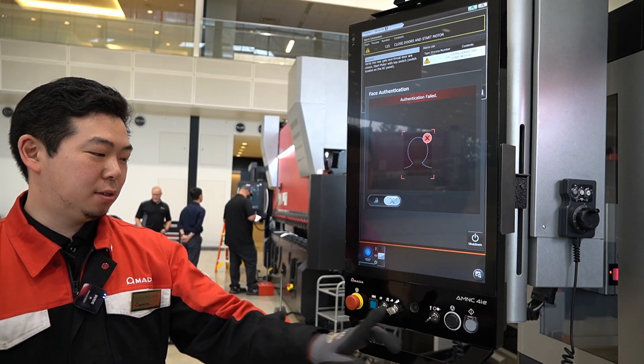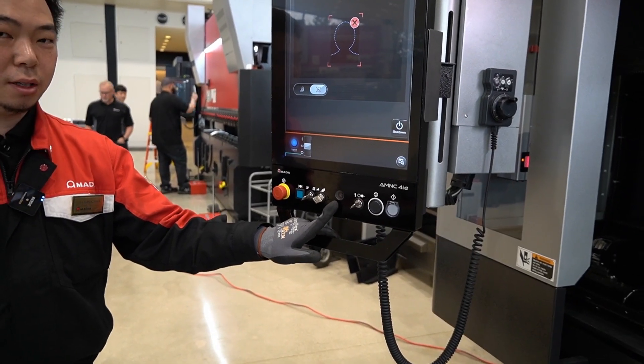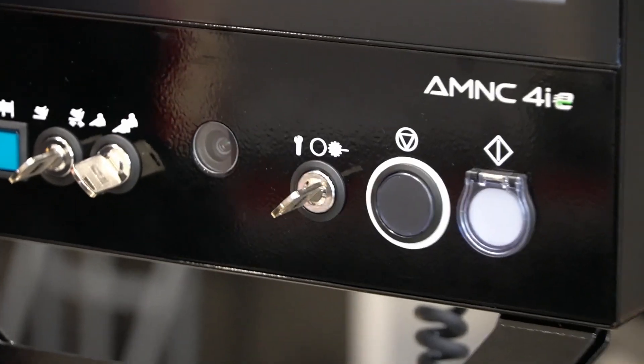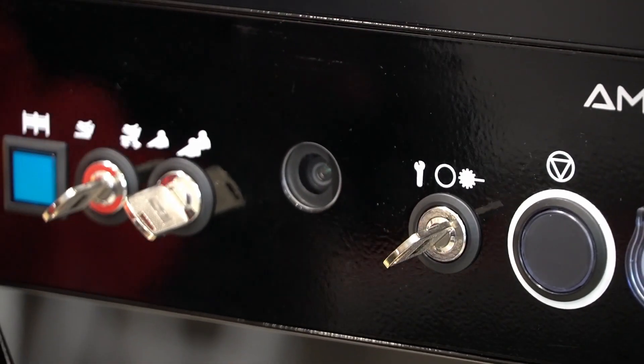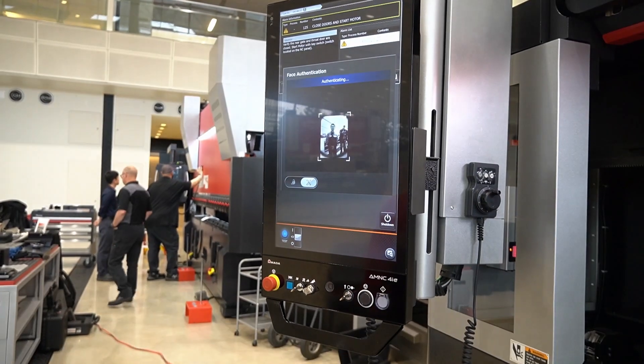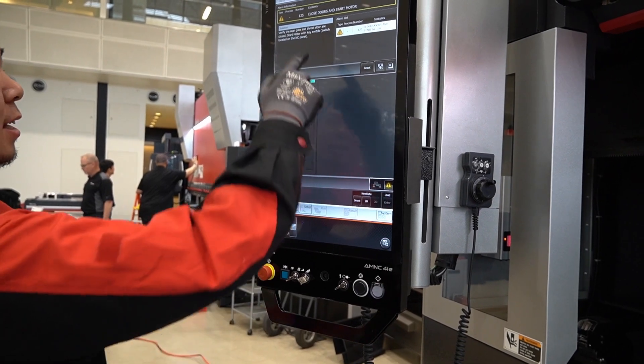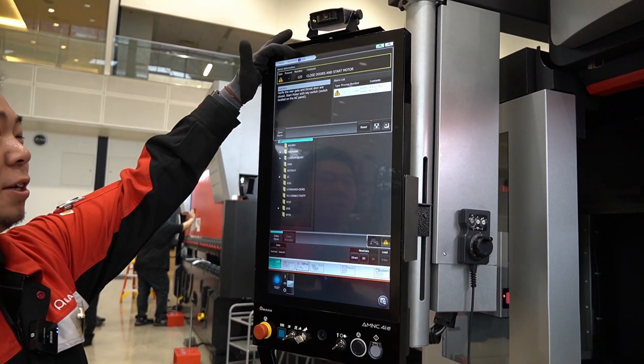On the EGV series, we have a camera at the bottom. Once we are at the login screen, I can stand up and stand in front of it — and because the camera recognizes my face, I am now just logged in.